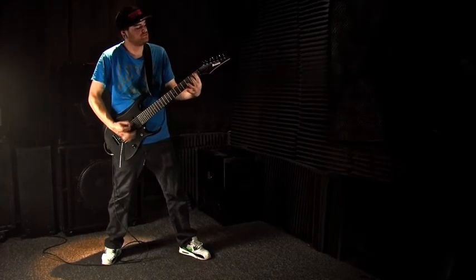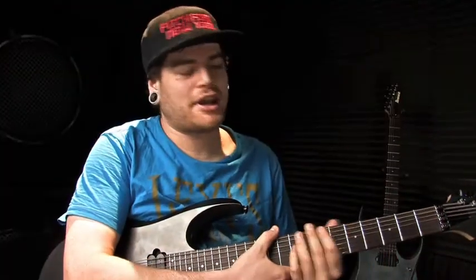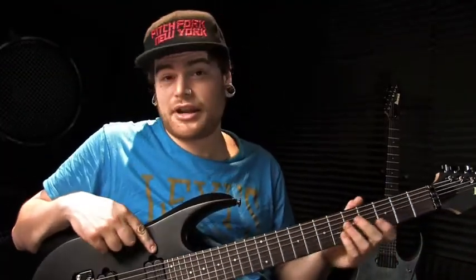So I contacted my guy at Ibanez because I wanted to get a 7-string. He was like, let's try the new model coming out, the RGD. Take a look at that. Now here I am checking it out, really excited about it, excited to get my own.